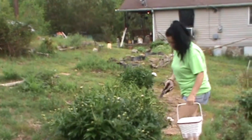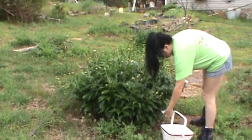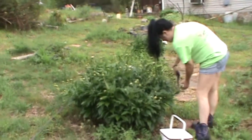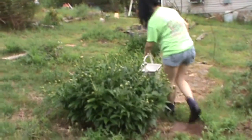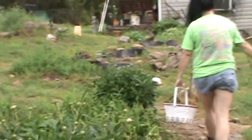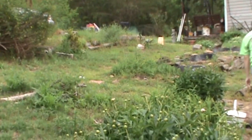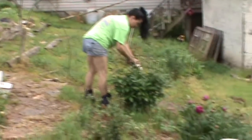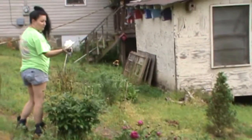Our peonies are blooming and I'm going to be collecting some of the jelly. All I'll be using is the bloom — not the green part. Our red ones are blooming but I'm not going to collect those today. Peonies are blooming and it's going to make it gel.